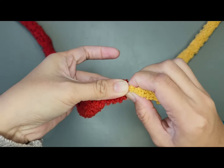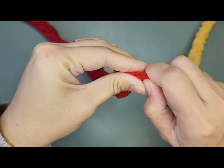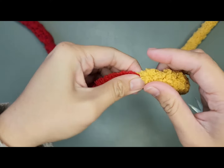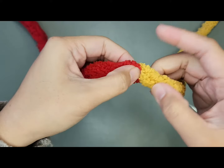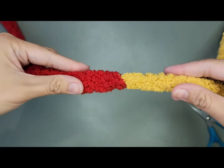Or, you're kind of like massaging it, or rolling it on your fingers, and you will feel like there's a knot in there. Just be careful when you're doing this step.